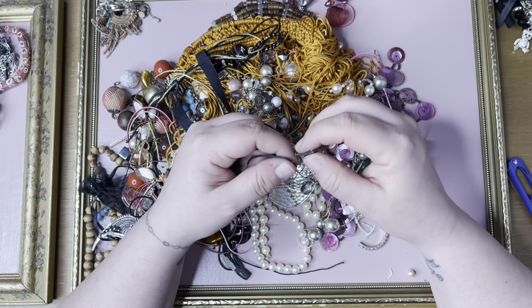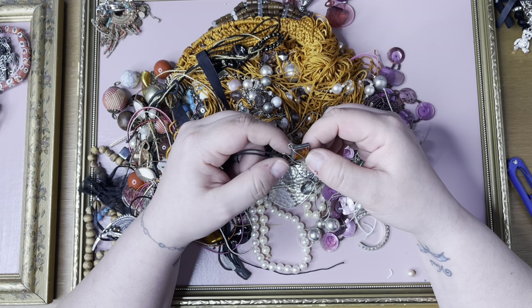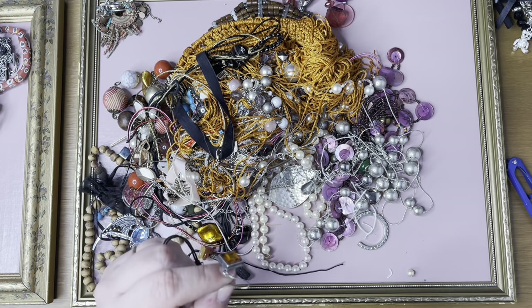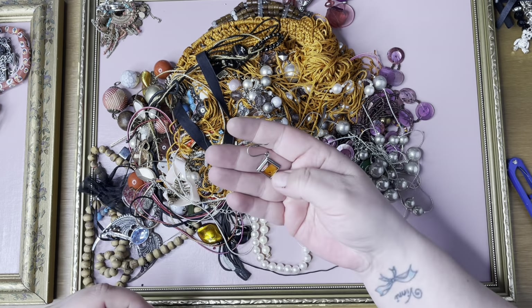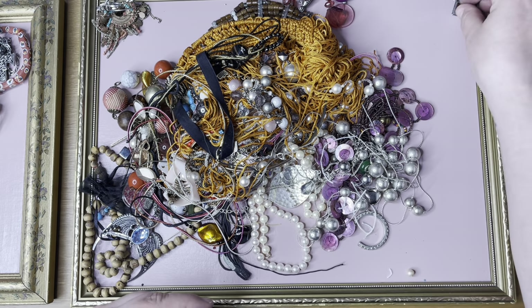An earring — possibly a brunette piece, possibly marked silver. Let's have a look. This is something but it's tiny. 925 — yeah, so a silver earring with some amber. Put that over there.